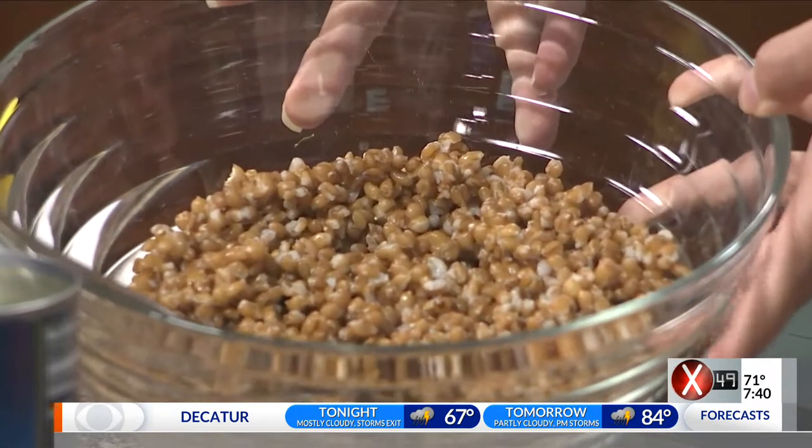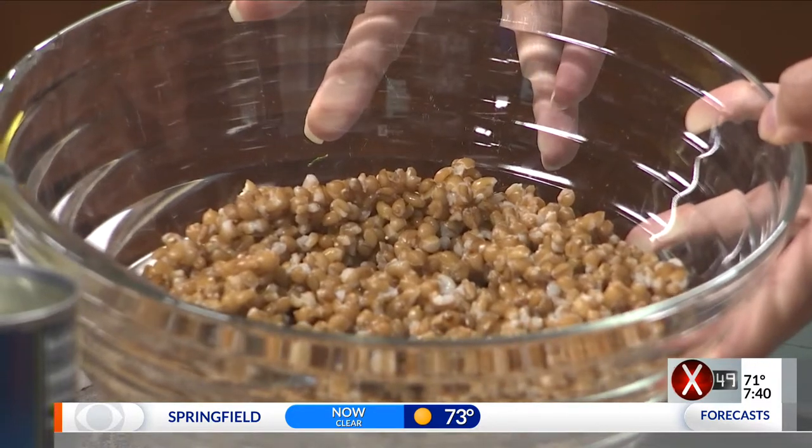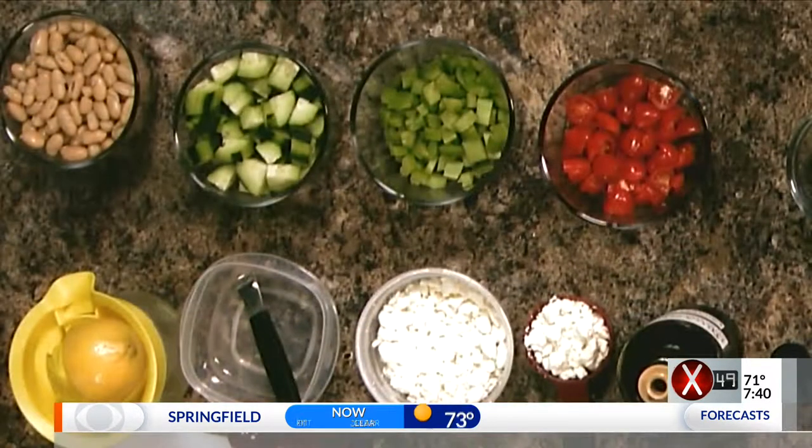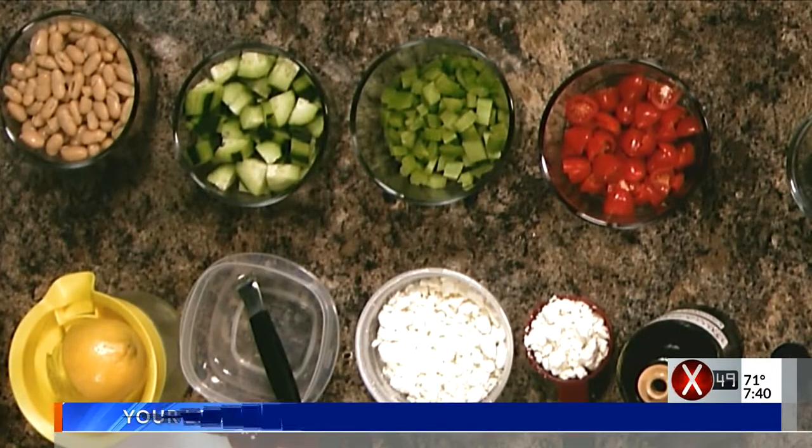It actually takes quite a while to cook. You want to give it at least an hour, or you can do it overnight in your slow cooker. You boil it — you do it like rice. Basically, you put it in the water, bring it to a rapid boil, then drop it down, cover it, and cook it on low until it's tender, or somewhat tender. It's pretty chewy.